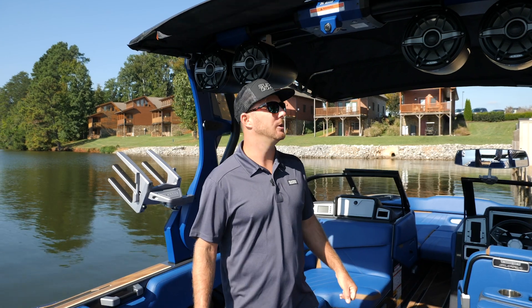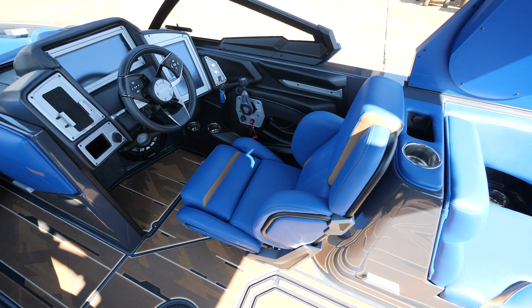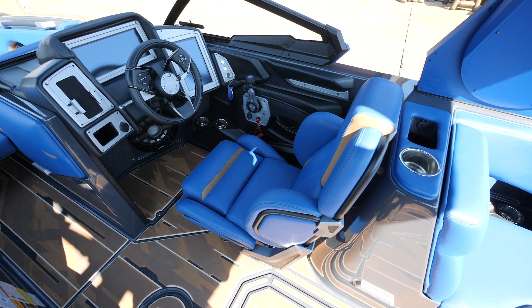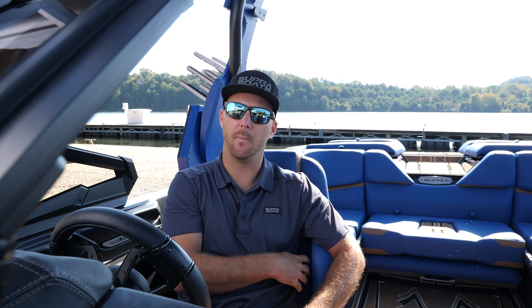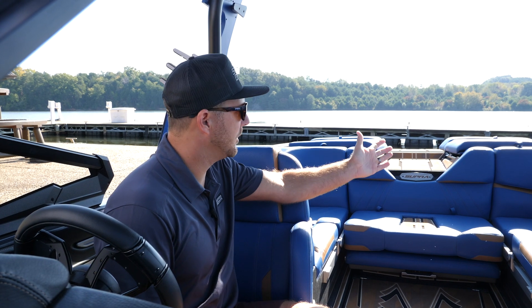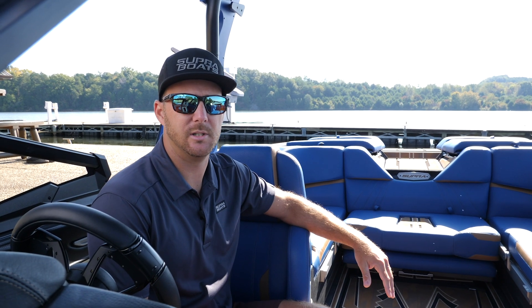Another awesome new addition for the 2021 Supras is the redesigned driver's seat. It's an exposed frame driver's seat — it looks like a race car seat. It's heated on the base and on the back, it's power forward and back as well as up and down. It's just a seat loaded with features. It's also super comfortable because of the wide base — I'm able to turn and look backwards to talk to people in the boat without having to swivel the seat.